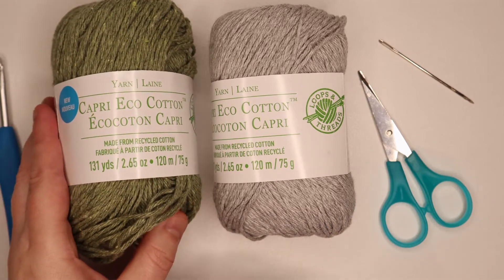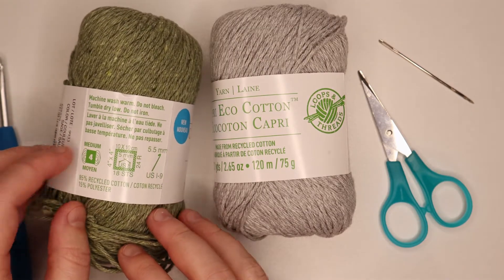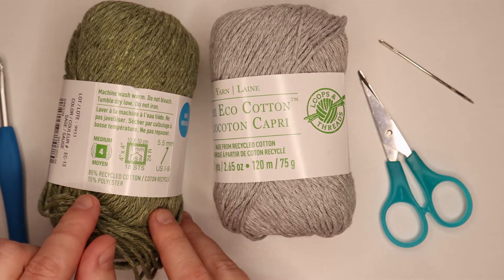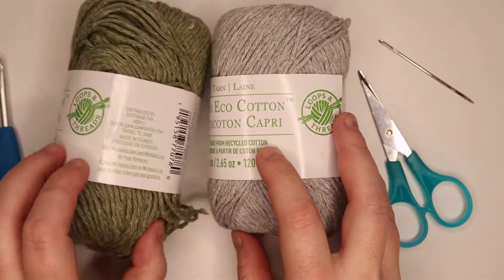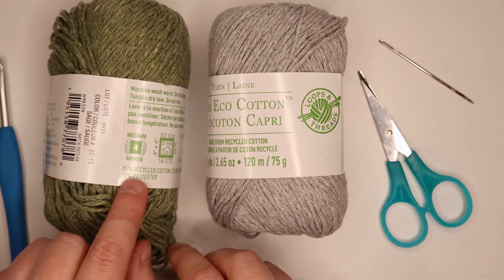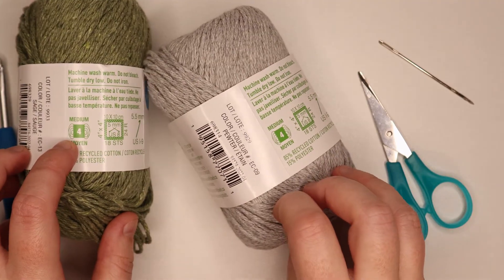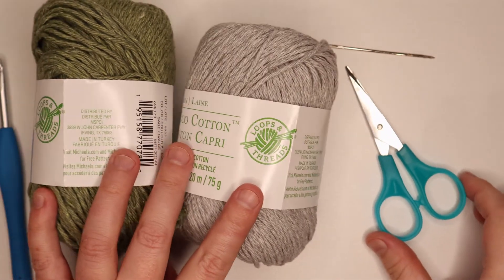For the yarn, I use this Capri Eco Cotton, and this yarn is a medium 4 weight yarn. It's 85% recycled cotton and 15% polyester, and because I'm using my project as a dishcloth, this yarn works well. If you would like to use it as a hot pad, just use a 100% cotton yarn — don't use this yarn that I used in the tutorial. The color of this one here is sage, and this one here is pewter. I also used a yarn needle to sew in all of my ends, and a pair of scissors.